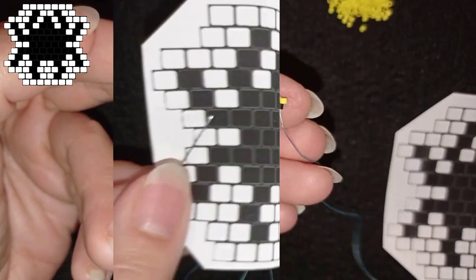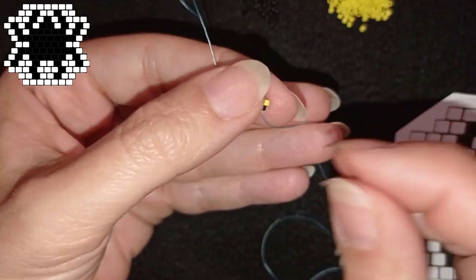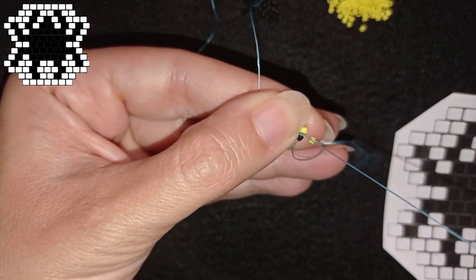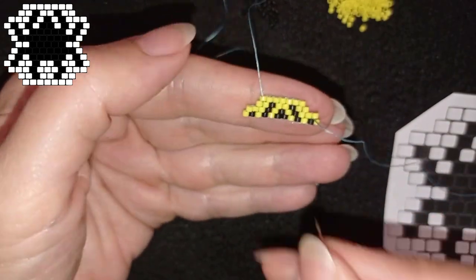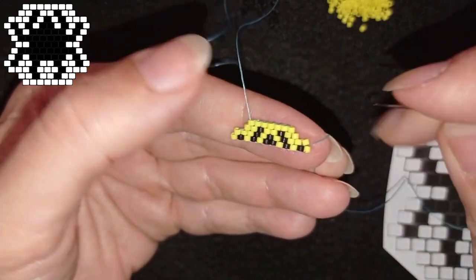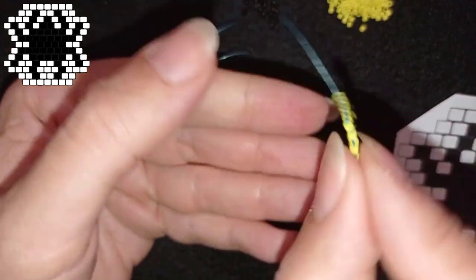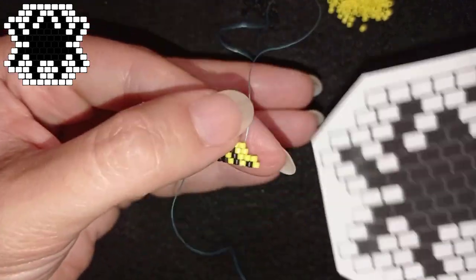Add those beads following the pattern and meet me at the end. Here I'm at the end where I add the last yellow in the same thread bridge where I added the black one before it. I prefer to flip now.